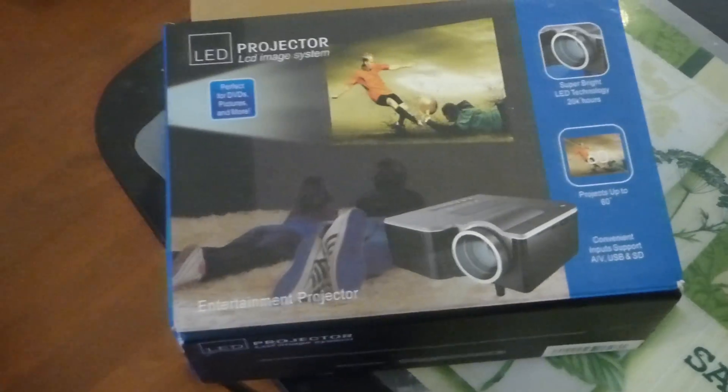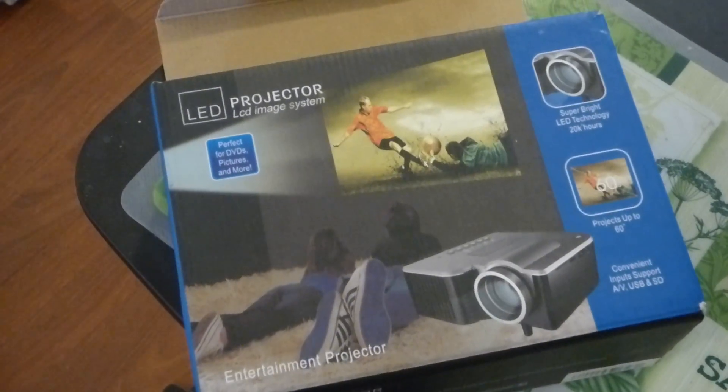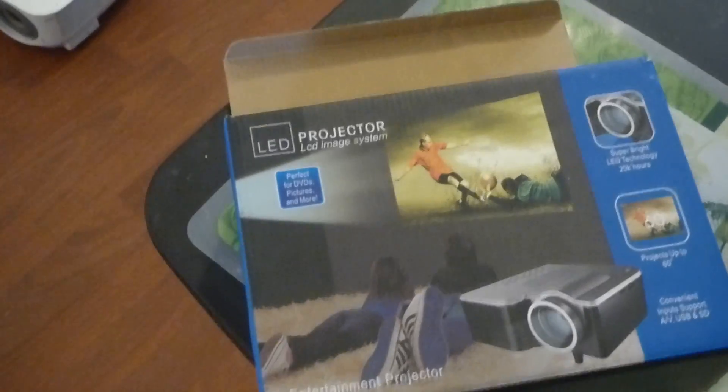How you guys doing out there? My name is Kenneth Bird. I'm the creator of Crystal H Technology Projection Screens using smart technology gain, and let me tell you, Project Sleeping Giant is a beast.